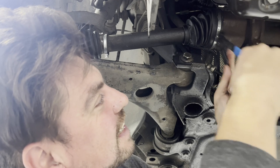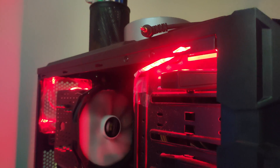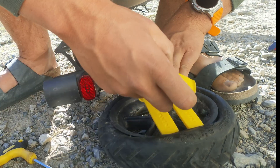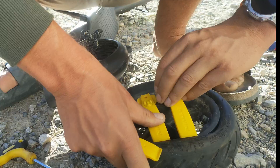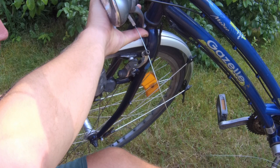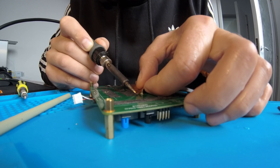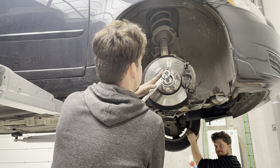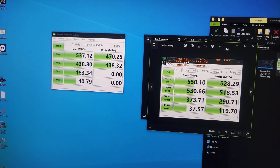Welcome to Patch and Play, where broken stuff finds new life. I'm GP and I like to mess around with stuff I don't know anything about. Here we dive headfirst into the heart of mechanics, electronics, and everything in between. From bikes that have seen better days to laptops that refuse to wake up, cars that whimper instead of roar, and gadgets that have lost their spark. We explore, we tinker, we fix.